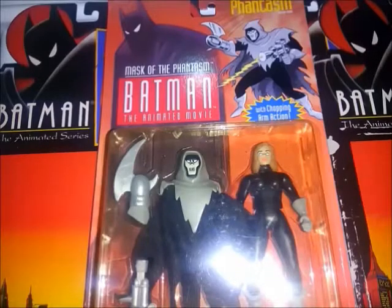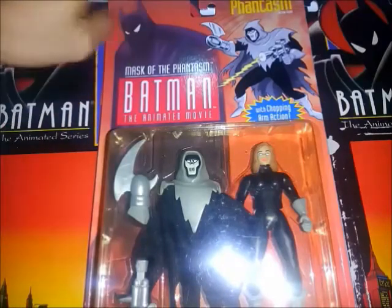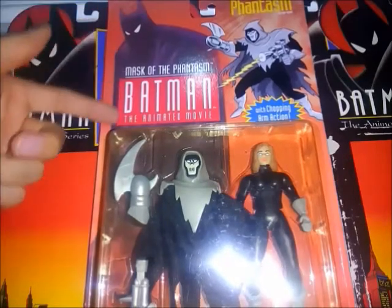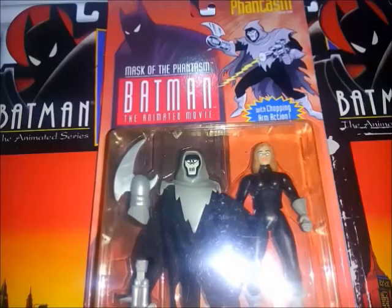Podemos ver que para esta figura hay unos cambios. Por ejemplo, lo que es la ilustración: pasamos de esto a esto. Ya no tenemos esa luna roja, ya tenemos a Batman más en pequeño, pero la ilustración va hasta abajo. Desaparecen los edificios de Ciudad Gótica. Ya no tenemos el título acá que dice 'Batman la serie animada', sino que dice 'La Máscara del Fantasma: Batman la película animada'.